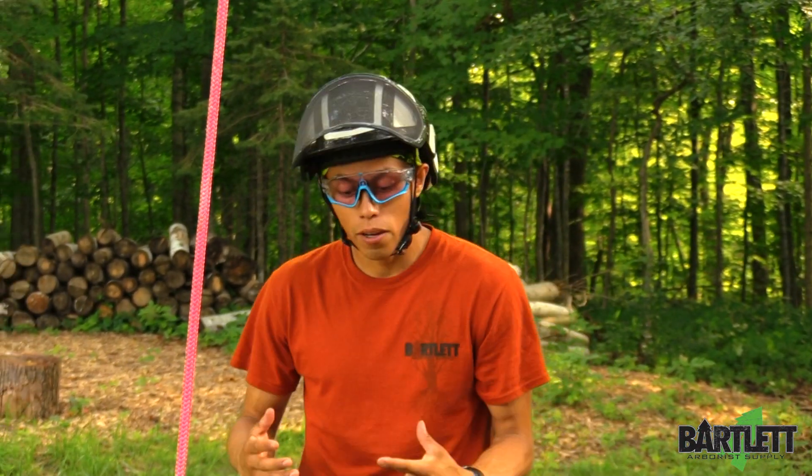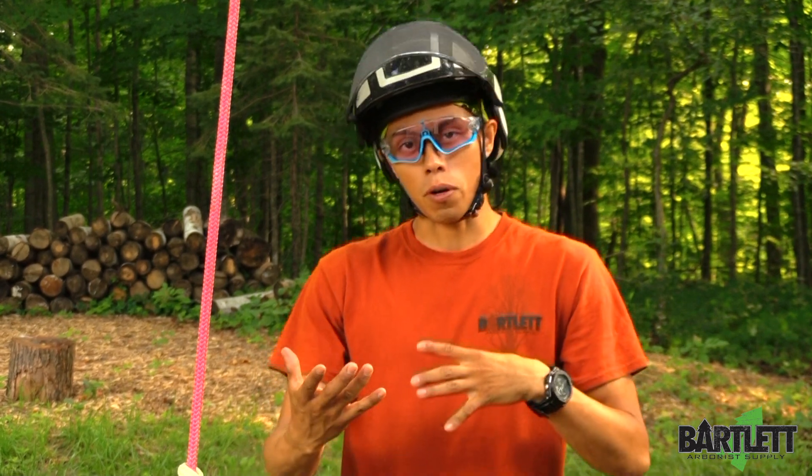Hey guys, welcome back to Bartlett Arborist Supply. Today, per request, we're going to show spider leg balance with additional hardware — so if you did have a couple of extra tools here and there, this is what we're going to try and provide for you.